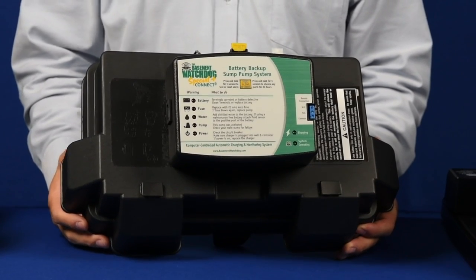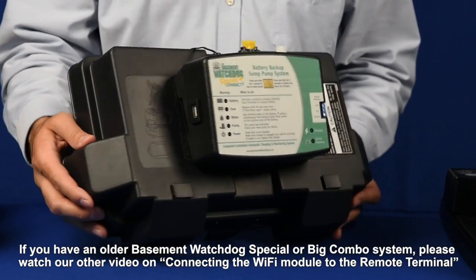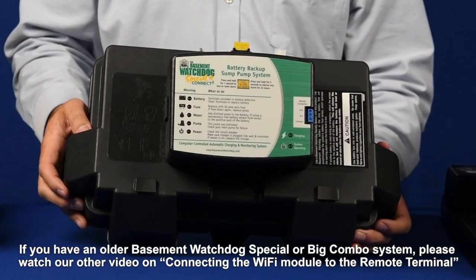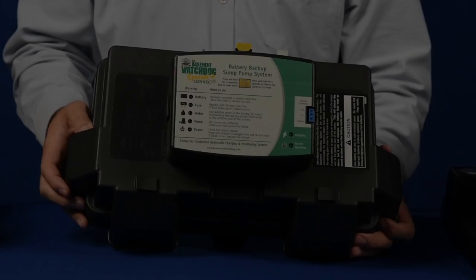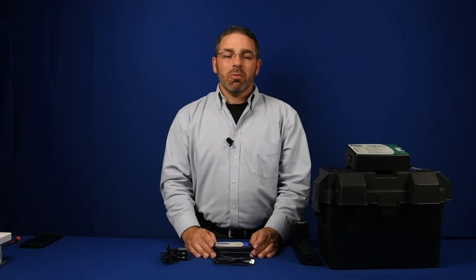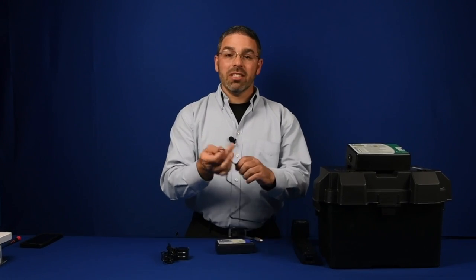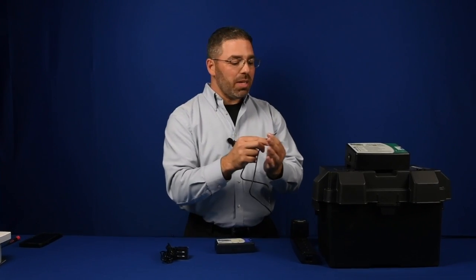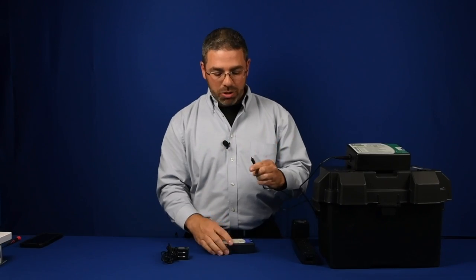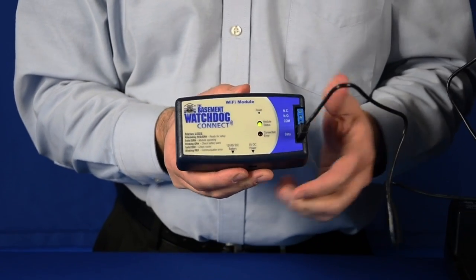If you are attaching to a newer Basement Watchdog Special Connect or Big Dog Connect, you will see a USB port on the side or back of the control box, in which case you will be using the USB data port cable to connect to your Wi-Fi module. Attach the USB end into the side or the back of your Watchdog control box and the other end into the data port on the Wi-Fi module.